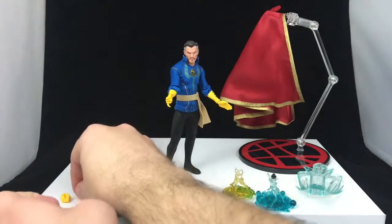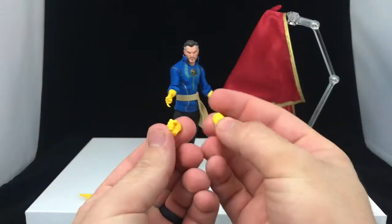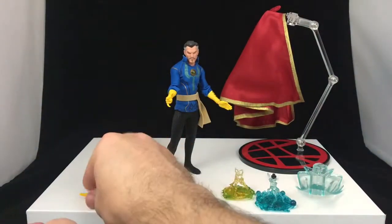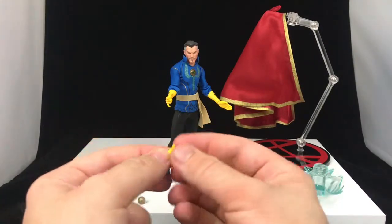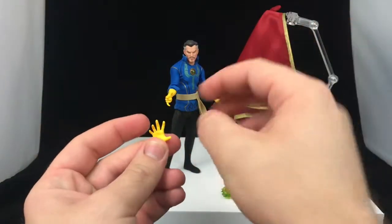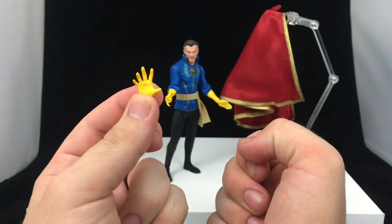We've also got a couple of closed fists, because you always got to have closed fists. We also have a 'pew pew' finger guns hand, which is a lot of fun. And we've also got the reach-out-and-grab-you kind of hand — I think that's the cover of that System of a Down album, the first one. Hopefully somebody got that.